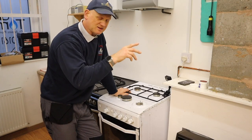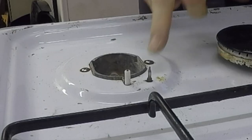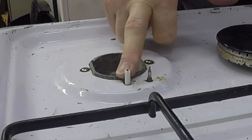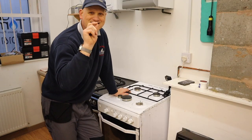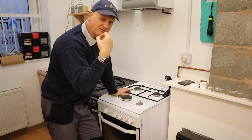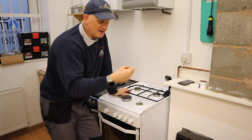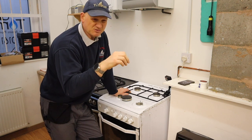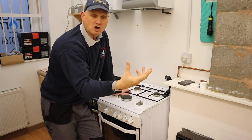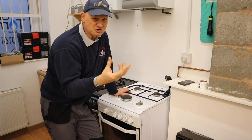Now besides the glass lid, another safety device the hob can have is what's called a thermocouple. This little thing sticking up here is the thermocouple. This is the ignition. The thermocouple is connected to the thermoelectric device. So what would happen is if the flame gets blown out, then this will cool down, stop making an electric current — which is between 12 and 30 milliamps — and would knock the gas off. Not every cooker has thermoelectrics but most of the new ones do.